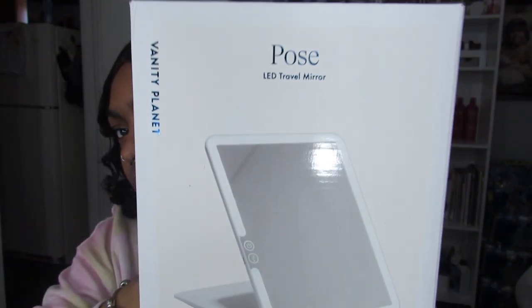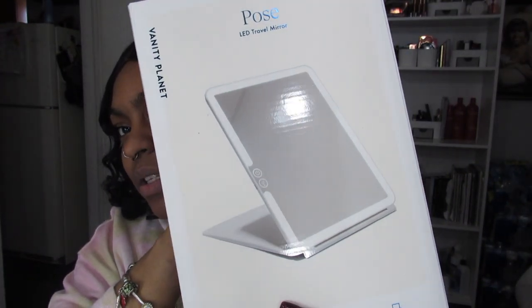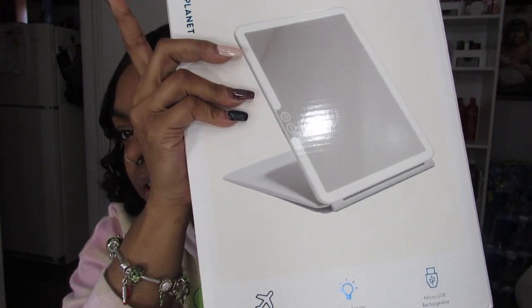Opening it now — this is what it looks like. It is travel friendly. Lifetime energy saving LED bulbs and a micro USB recharge. Step into the spotlight, capture every detail. The super slim and low profile mirror that illuminates your features with a dimmable LED ring light.